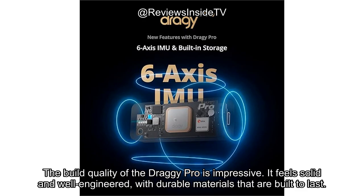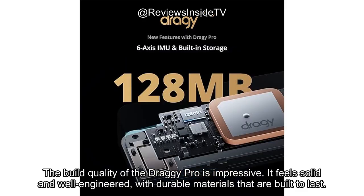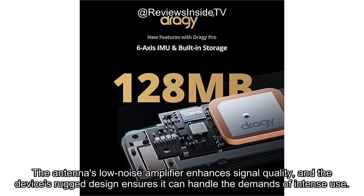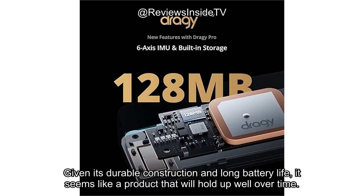The build quality of the Draghi Pro is impressive. It feels solid and well-engineered, with durable materials that are built to last. The antenna's low-noise amplifier enhances signal quality, and the device's rugged design ensures it can handle the demands of intense use. Given its durable construction and long battery life, it seems like a product that will hold up well over time.